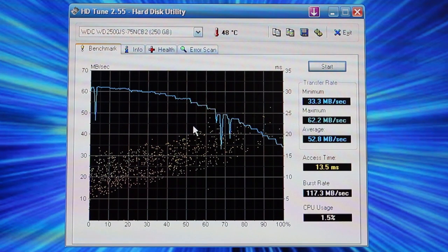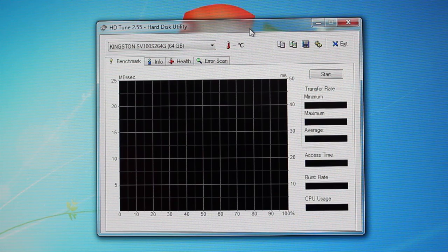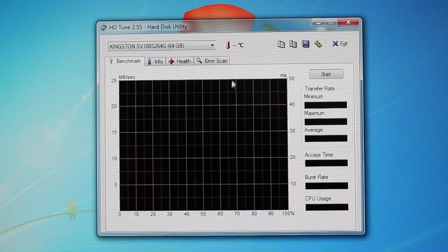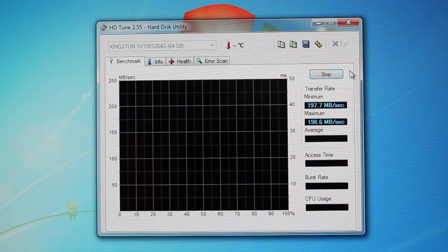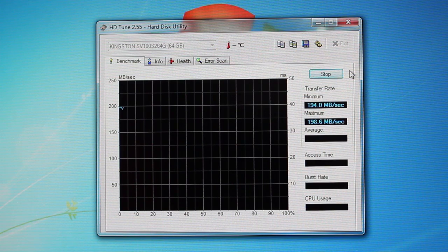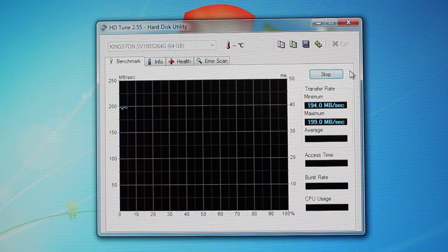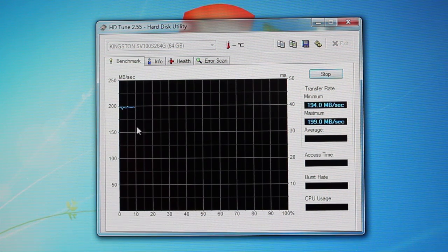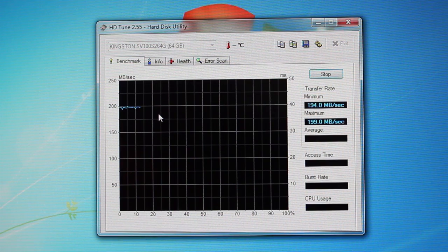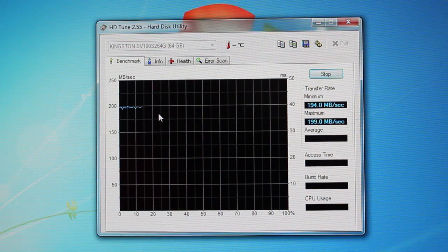Now I'm going to skip to the solid state and show you what that can do. The SSD is now installed and we're going to run HDTune again. As you can see, we're going to have 198 megabytes per second versus the old 60 megabytes. The thing about the SSD is this is going to be a constant rate going across, versus the hard drive which dropped and had dips. This might have a mini dip, but nothing like going from 60 to 40 like the other one did. I'm going to skip ahead for you in this test as well.